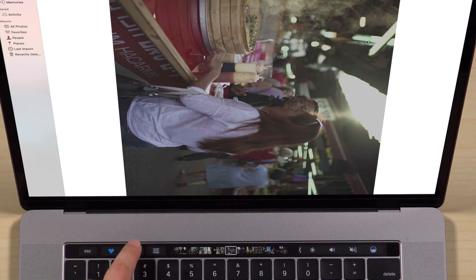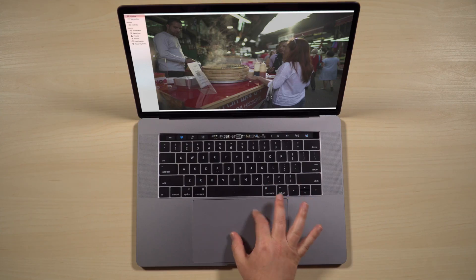The next button along is rotate, so you can rotate nice and easily. I'm not actually going to give Apple credit for that, because you used to be able to rotate your photos on the trackpad just by using your fingers. So they've kind of taken a feature out and then added it to the Touch Bar, but it's back — so yay, I'm happy.